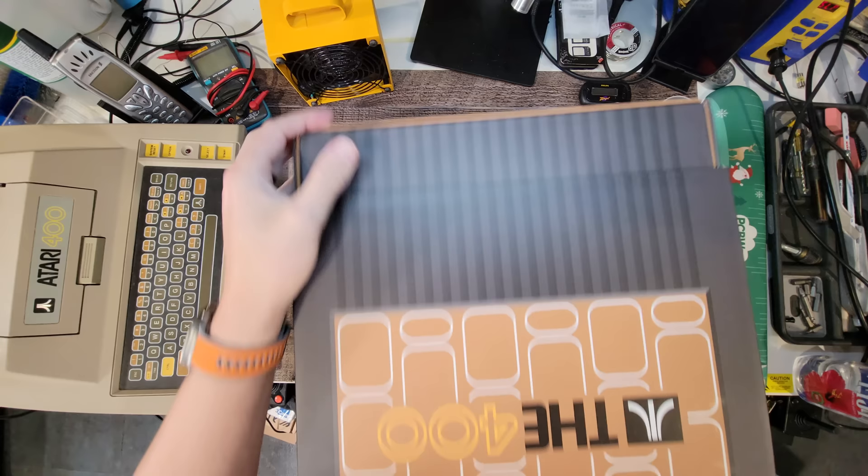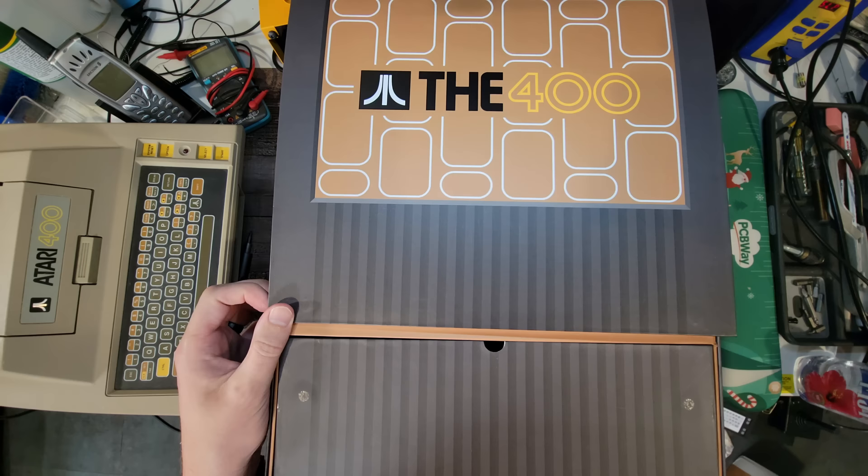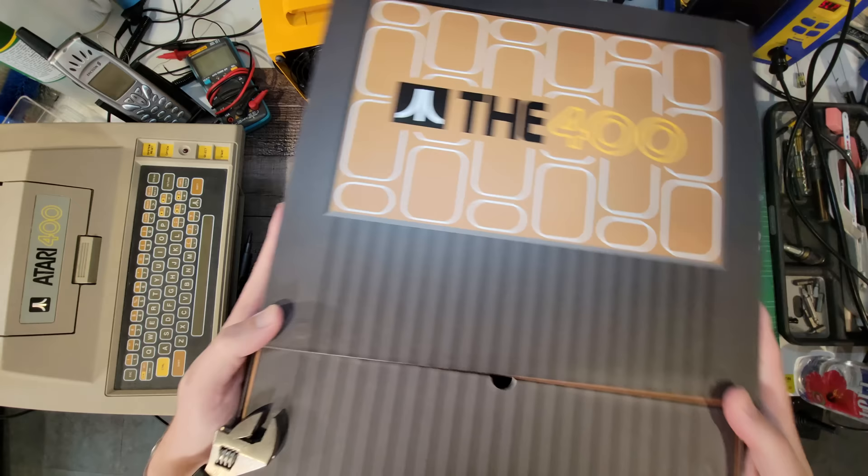A bit disappointing they shipped it upside down, but nothing we can't rectify. Look at this - it's a magnetic box, that's rather fancy. And it sticks to things too - look at that!